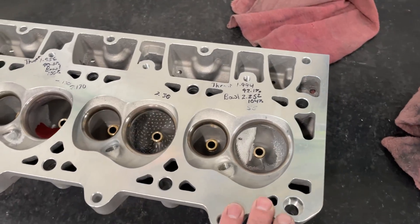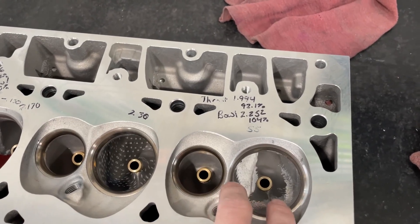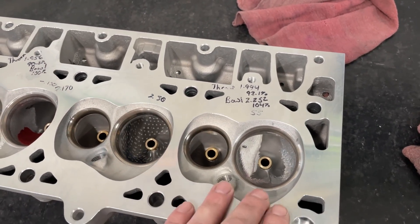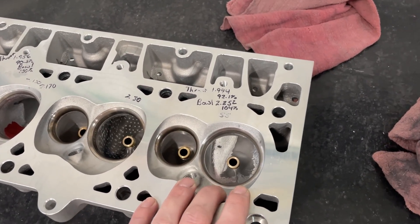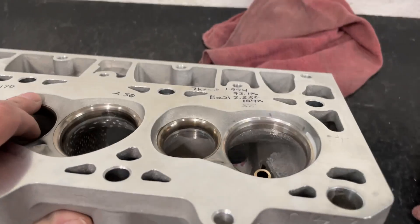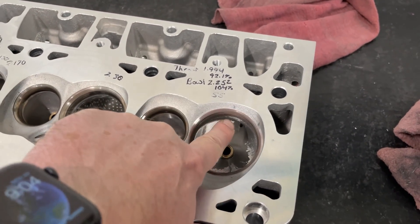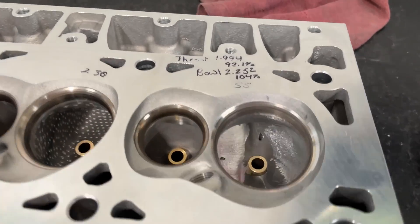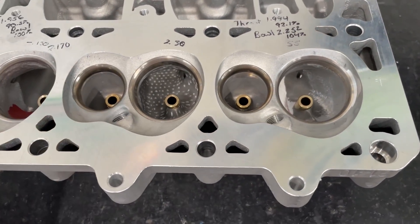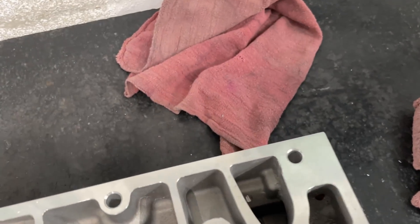We'll focus on this 55-degree. What's been done so far: the bowl's been made bigger - the bowl was 104, the throat's 92.1, so pretty big. It's a 55-degree seat, which you probably wouldn't normally run, but this is just experimentation. The short side itself hasn't been touched - it looks like it has, but that's just from where I blended the throat around. I don't blend that area until I do the short side, so it's not even close to being perfect.